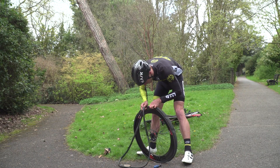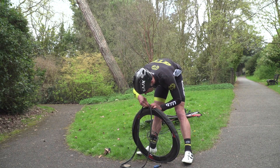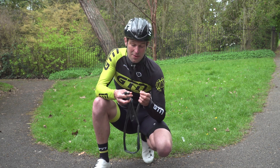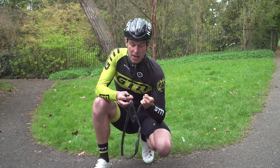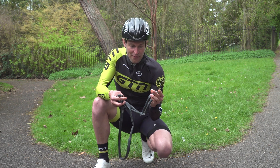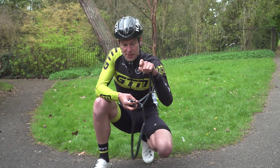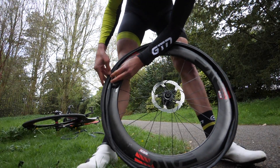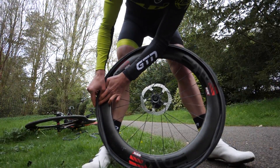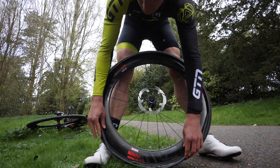Then install your new tube. If it's a brand new tube, I suggest just putting a little bit of air in — you can actually do that by mouth: undo the valve and just blow into it. Put a little bit of air in there, then install the valve through the hole in the wheel, run the tube round, and start pulling the tyre back on.